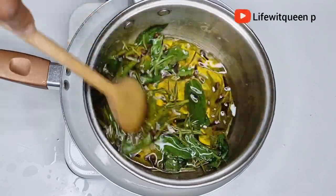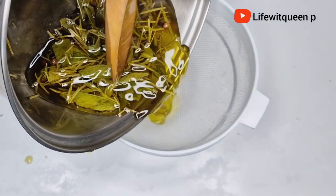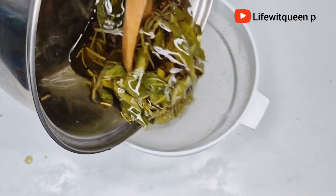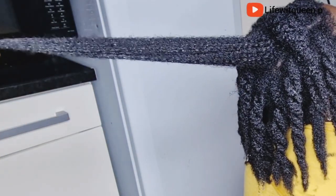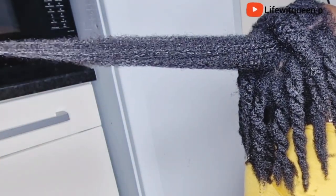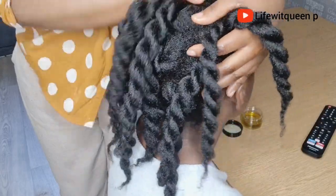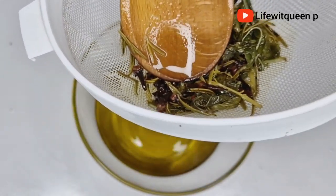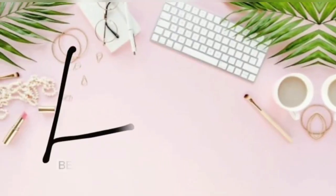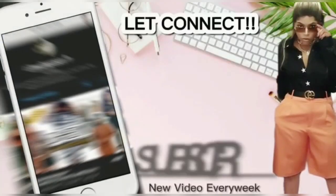Hey guys, welcome back to my channel. In today's video, I'm going to be showing you guys this amazing hair growth oil that you can use to grow back your edges or every part of your hair that you may be experiencing hair loss. If you enjoyed this video, please don't forget to give me a thumbs up and also consider subscribing to my channel. Grab a seat and let's get into it.